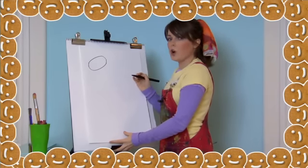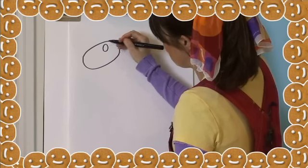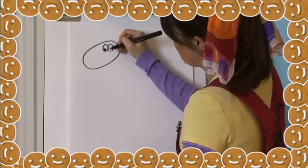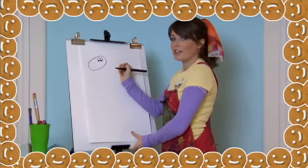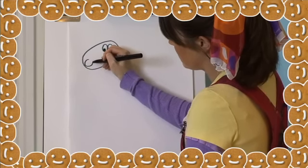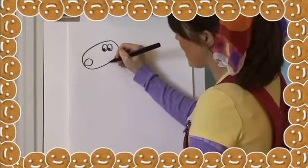Now let's draw two ovals for his eyes over on the right side of his head. Let's shade in some circles for the pupils. Now let's give our reindeer a shiny nose by drawing a circle at the other end of his head. Rudolph can't wait until Christmas is here, so let's give him a smile using a curved line like this.